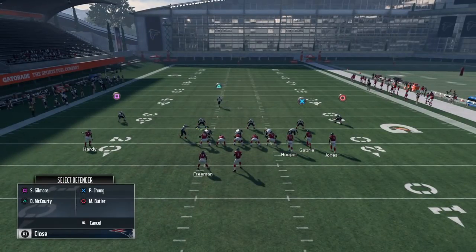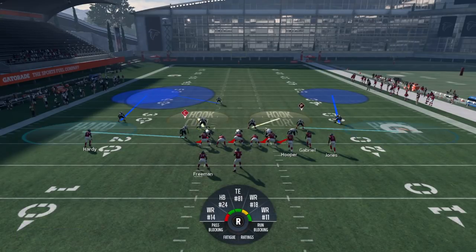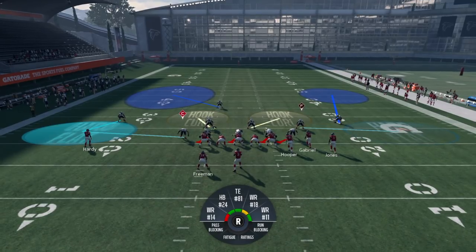You're gonna go to your secondary adjustments, and right here with my free safety — McCourty — you have the option to put him in a deep half left or deep half right. Deep halves are gonna stop Cover Three and Cover Four bombs. If you put a deep half on the side of the field where your opponent wants to throw, it's gonna be clamped — it's not gonna be open.